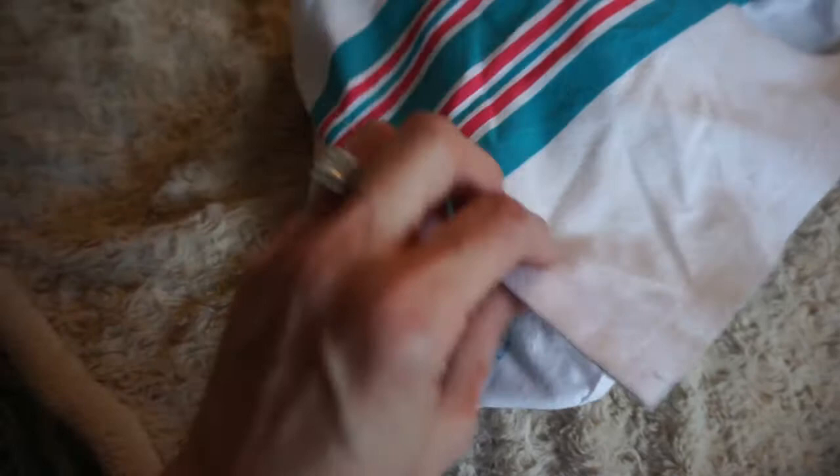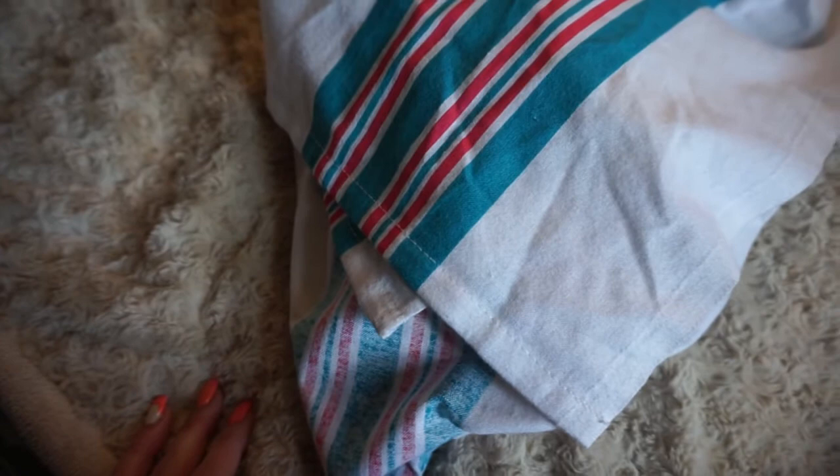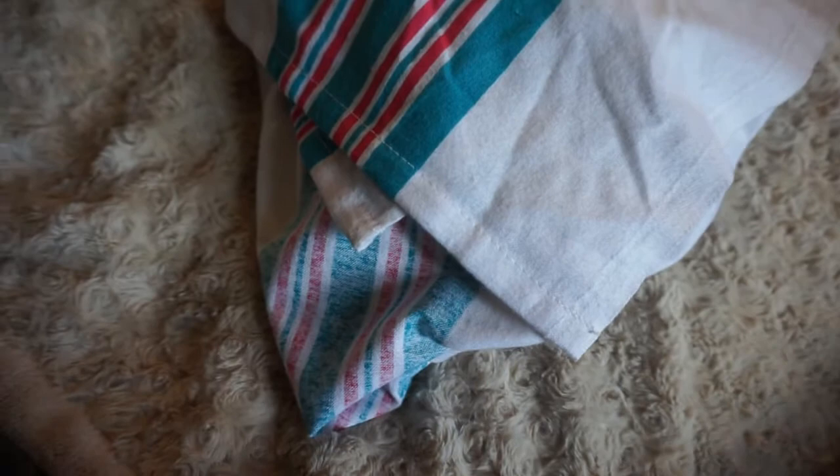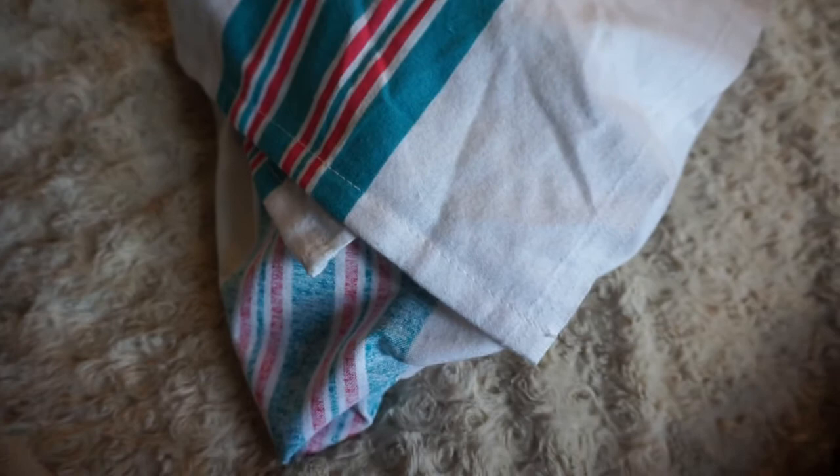Hi guys, welcome back! Today I have the blanket review of baby Americus. I am finally happy with how she turned out. I had mentioned before that I took her apart after I had completed her, but now she's done and she's staying this way. I'm going to quickly show you her little body parts and then dress her in something simple and easy.